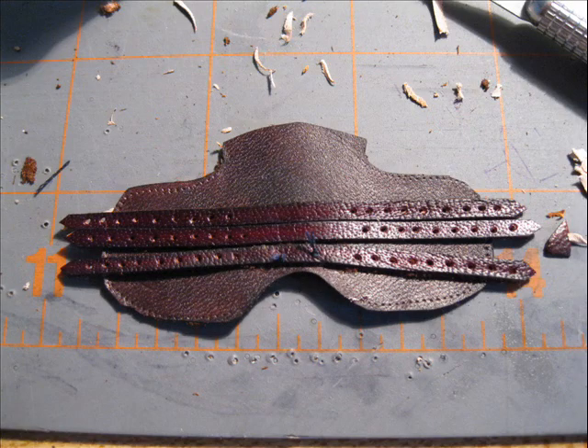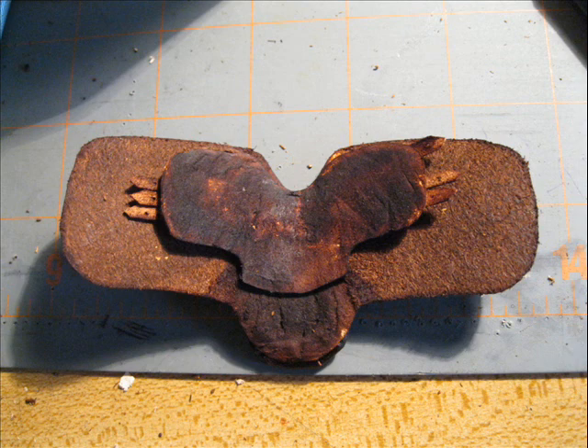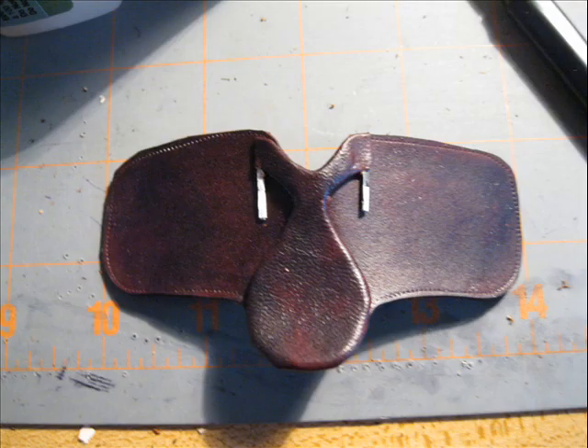Glue it to the top like so. You can stitch it if you want. All three — line them up and glue that to the top flap. Flip it over and glue it to your saddle tree.